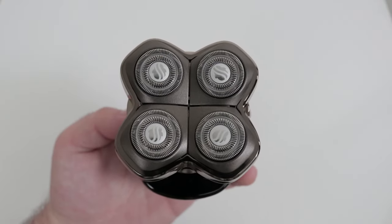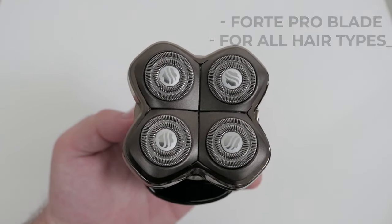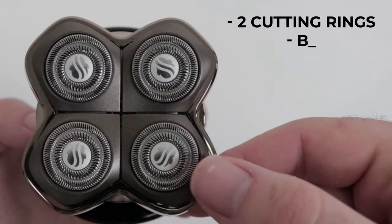The Pitbull Gold Pro features the Forte Pro Blade, which is our most popular blade and works well for most hair types. It has two cutting rings and beveled foil mesh.